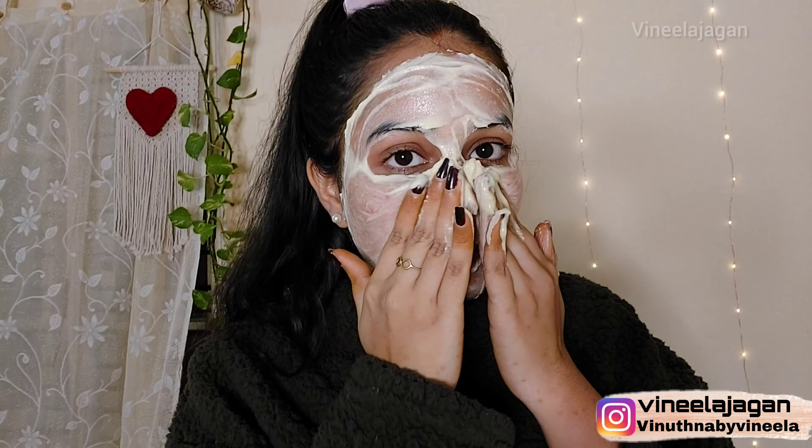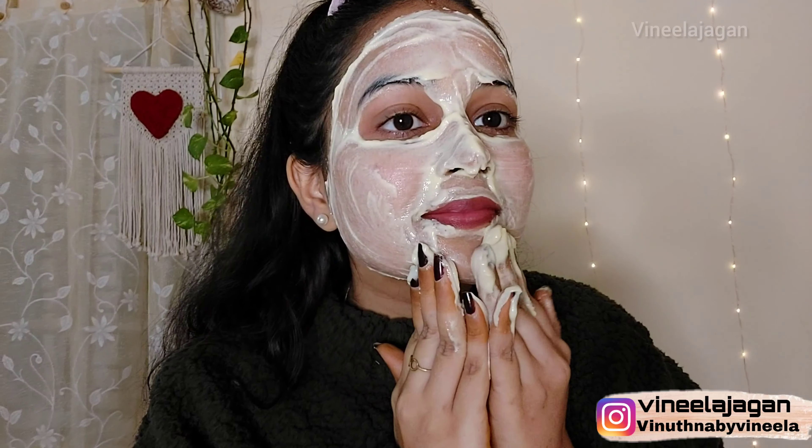Once you remove this face pack, you can apply a regular moisturizer to the skin. The skin will feel very soft after using this.